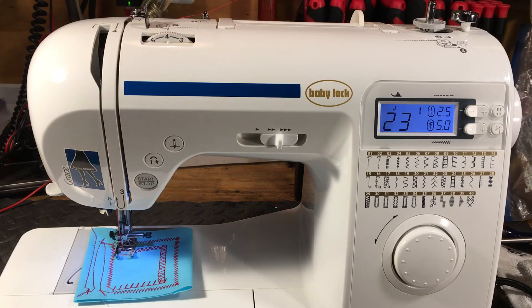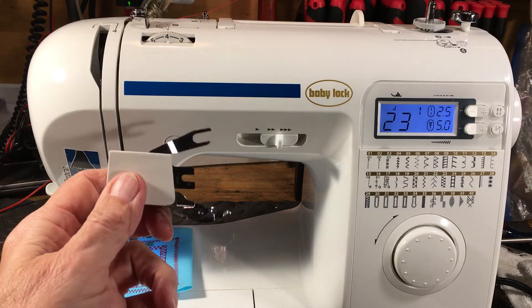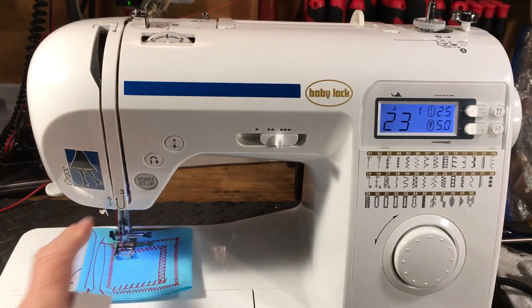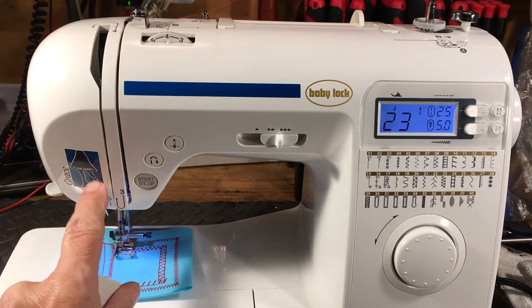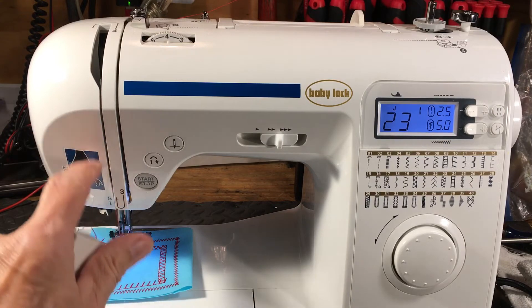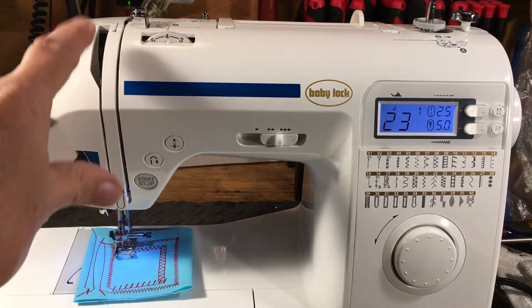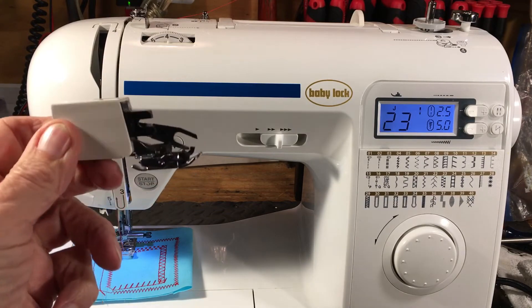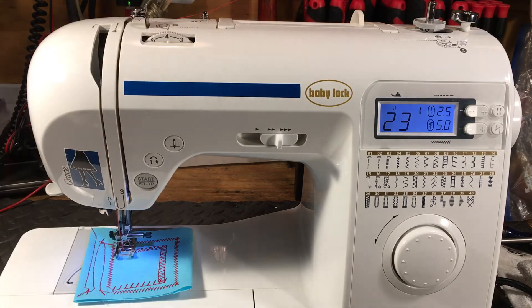Being lightweight means this is the kind of machine where, if you put a walking foot on it — because it doesn't have adjustable presser foot pressure — the walking foot will shake this thing apart. It will absolutely destroy the connectors, the take-up assembly, everything. It will shake it apart and destroy your machine. So I would strongly recommend not putting a walking foot on these.